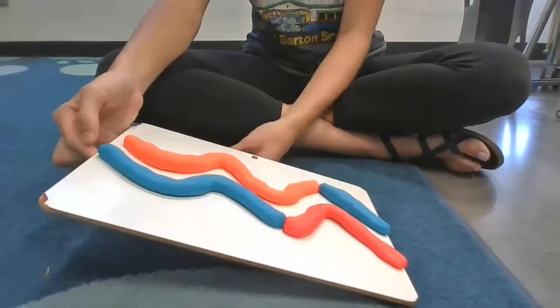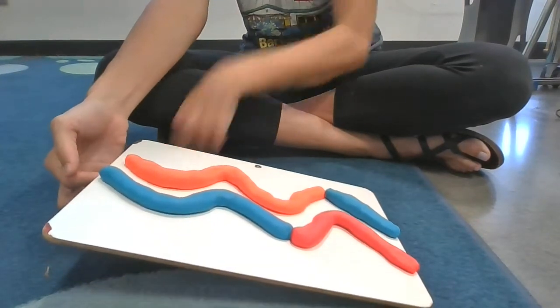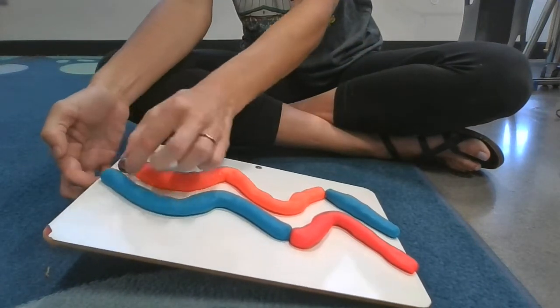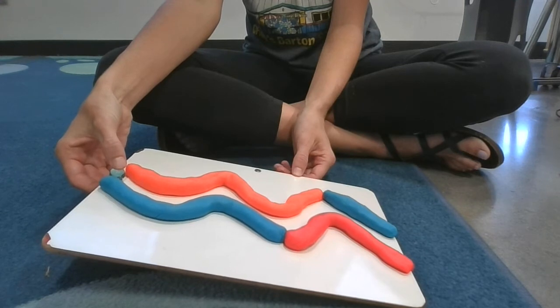You are going to do this by having your dry erase board tilted just ever so slightly — just a little bit off the ground on one side, with the other side touching. Then you are going to take your marble, start it up at the top, and let it roll down.